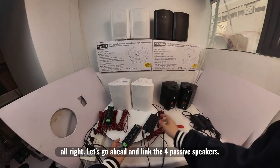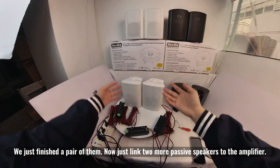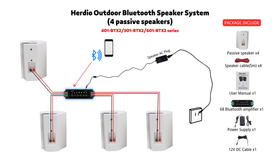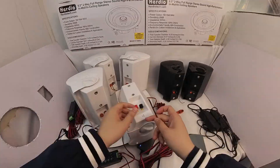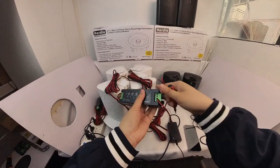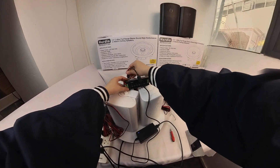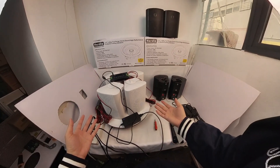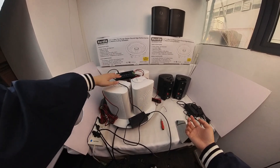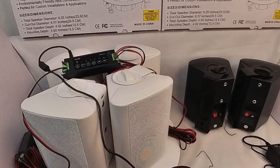Let's go ahead and link the four passive speakers. We just finished a pair of them — now just link two more passive speakers to the amplifier. Plug in power and Bluetooth pairing. Bluetooth mode. Connected.